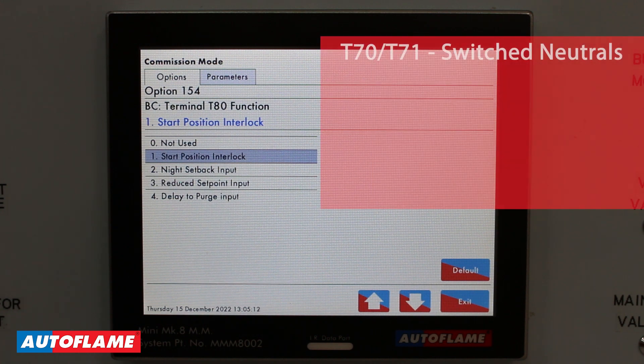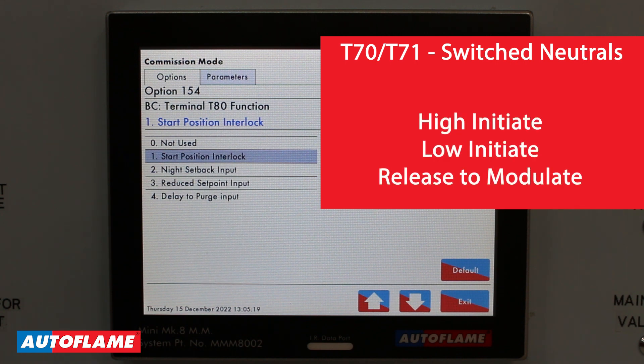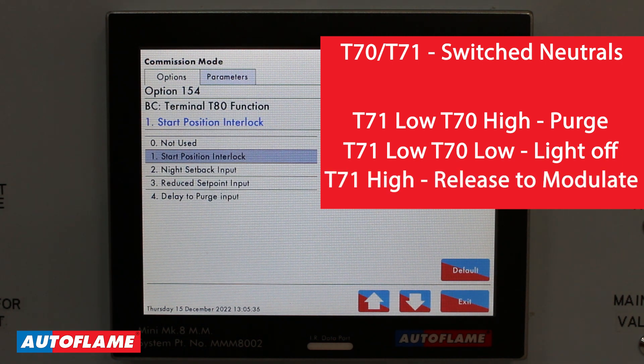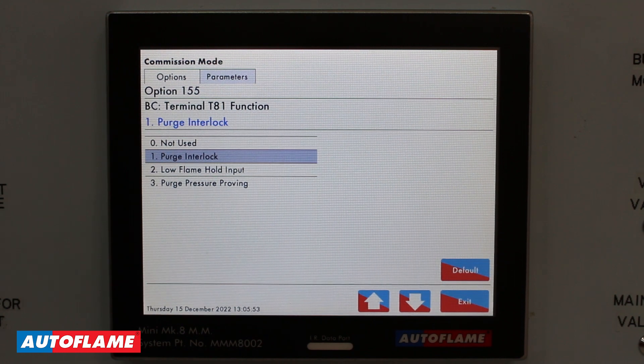Terminals 70 and 71 are switched neutral outputs from the flame safeguard and provide the high initiate, low initiate, and release to modulate commands via those two relays. When terminal 71 is low and terminal 70 is high, the motor moves to purge. When terminal 71 is low and terminal 70 is low, the motor moves to light off. When terminal 71 is high, the motor is released to modulate via your external pressure controller. In option 154 I need to enable my start position interlock, and in option 155 I need to enable my purge interlock — both must be enabled.